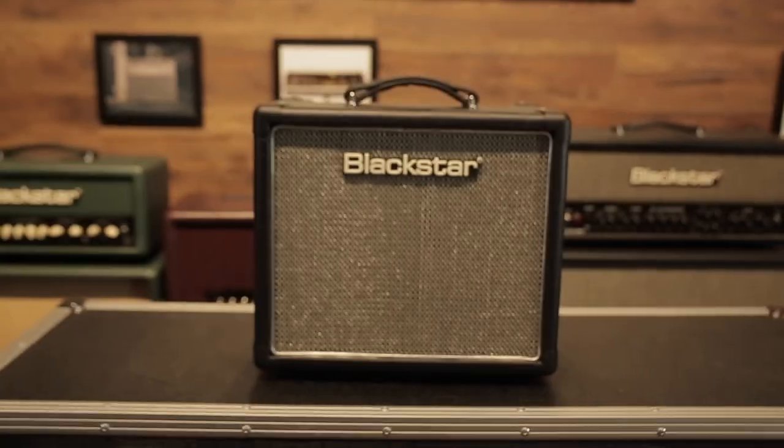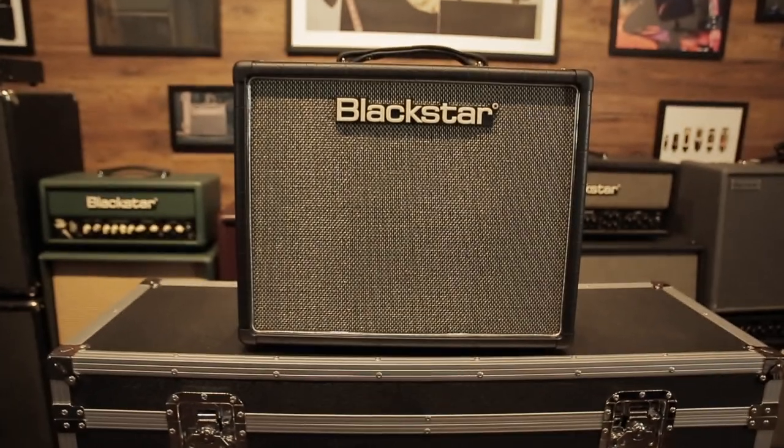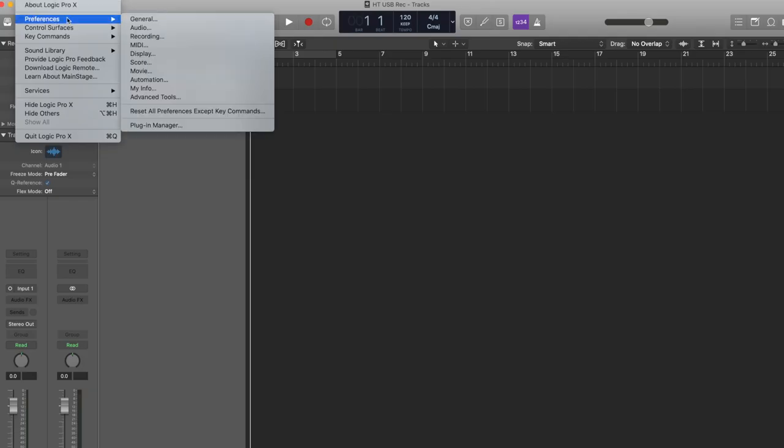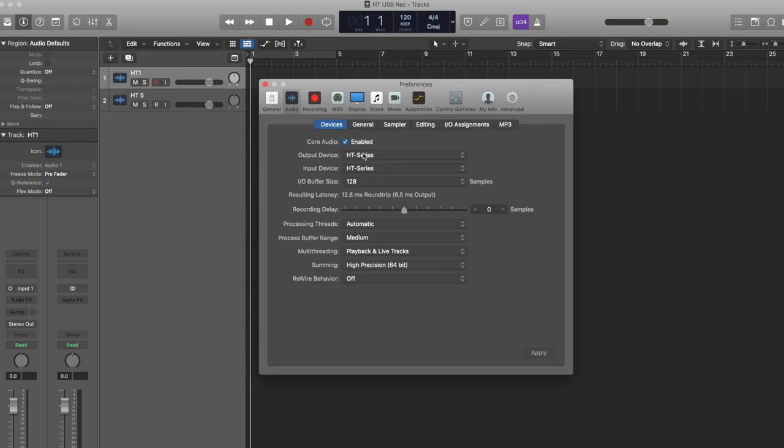Hello everyone, this is Kenny and today I'm going to talk about the USB recording out feature for the HT1, HT5, and HT20 Mark II. All HT Mark II series has a USB recording out where you could connect the amp and the computer via USB and use it as an audio interface.